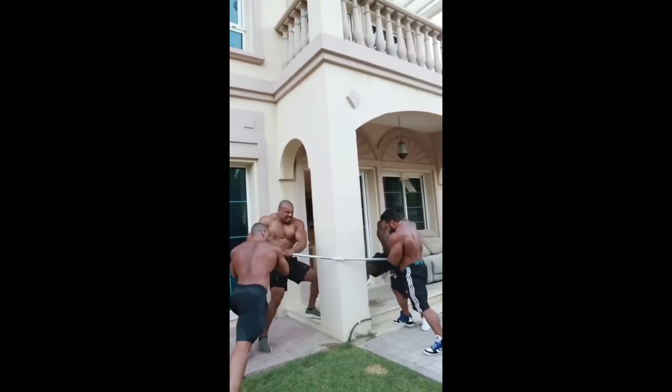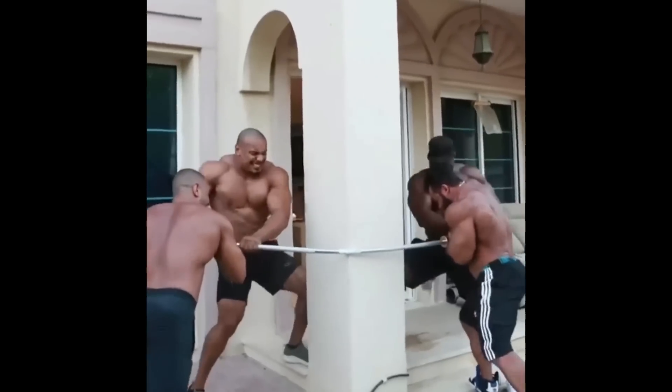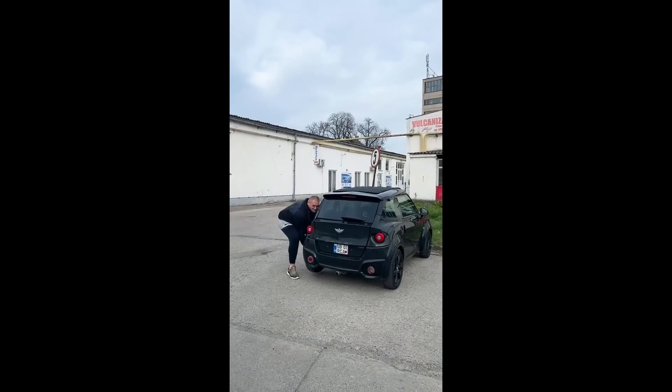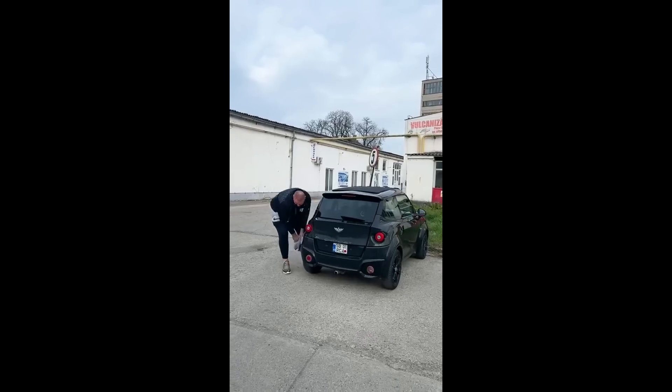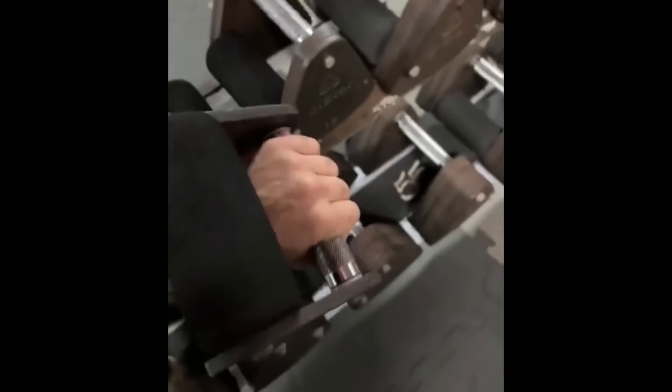So four guys walk into a bar. These dumbbells were specifically constructed for lateral raises.